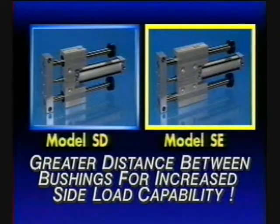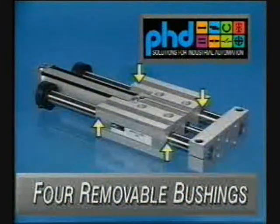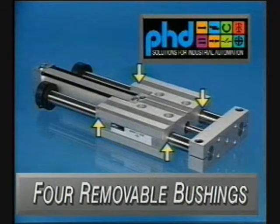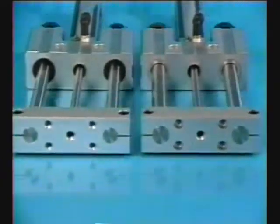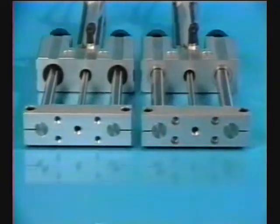The Series SE version offers a greater distance between bushings for longer slide travels and greater load capacity. Both the Series SD and SE slides offer four bushings which allow two hardened precision ground shafts to move smoothly, while supporting the tool plate and attached loads, providing rugged precise linear motion.